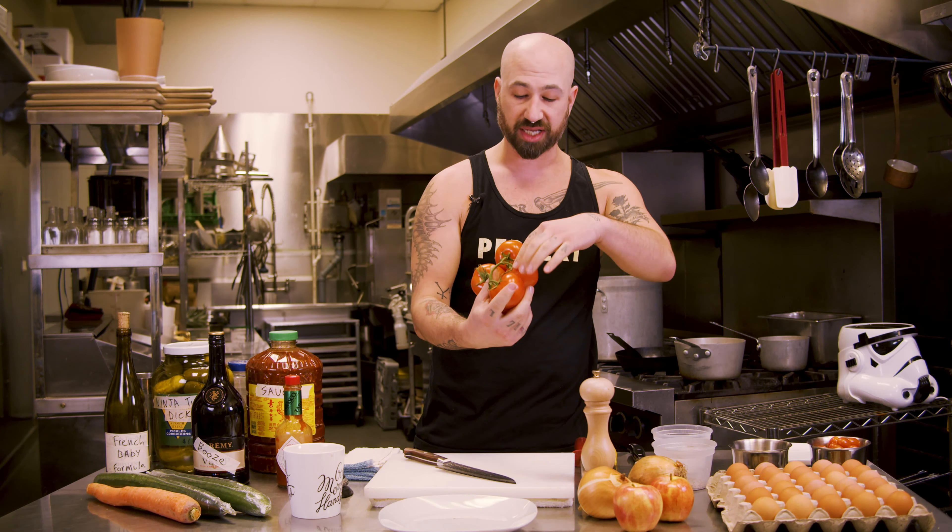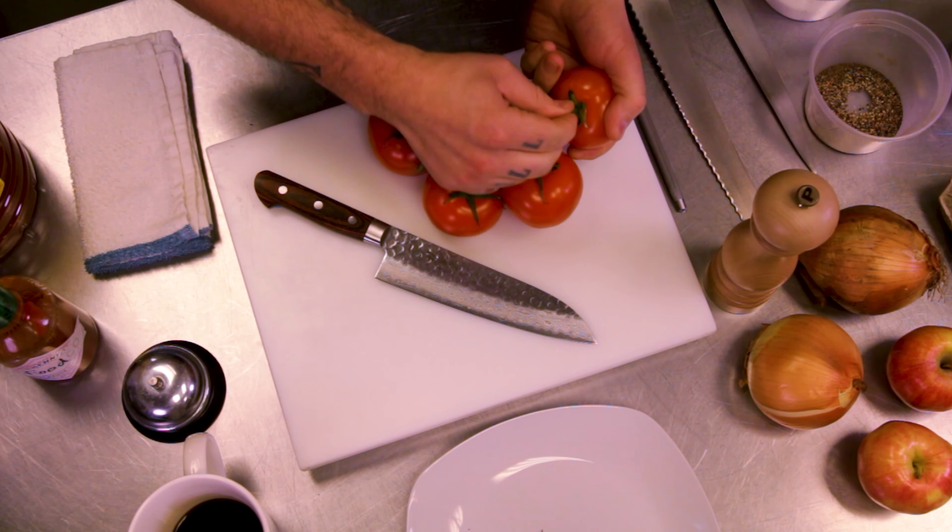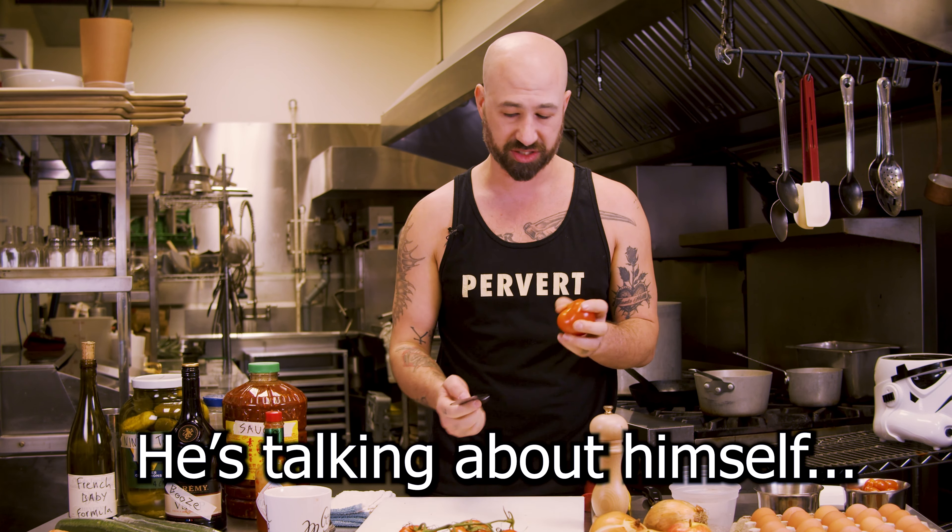Today I'm just going to show you real quick how to cut a tomato like you're not a fucking idiot. A lot of people slice this whole part off to get rid of that green piece, and the reason I call it a tomato's butthole — people won't eat this, but they'll straight up eat a stranger's ass, and that's weird to me.